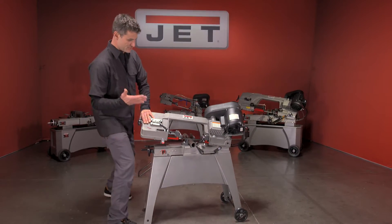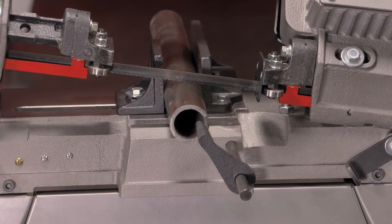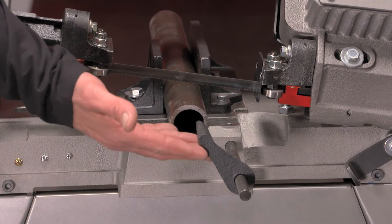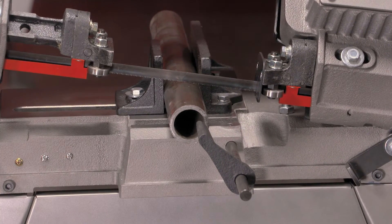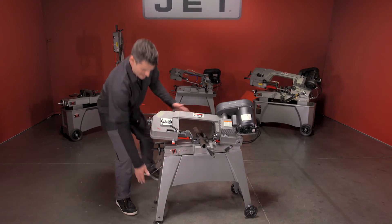She's got automatic stop, so when it comes down it'll automatically turn itself off. You've got your material stop here on the end for repetitive cutting. There's a lot — you've also got your blade speed here that you can adjust.